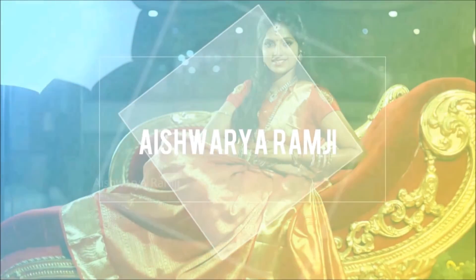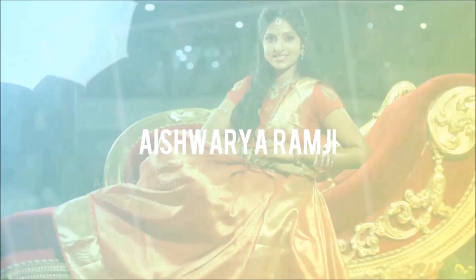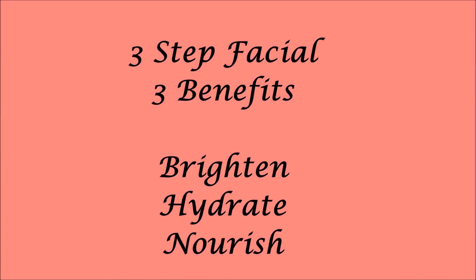Hello friends, welcome back to my channel and welcome to another new video. Today's video is going to be a three-step face shield which is going to give you all three benefits.